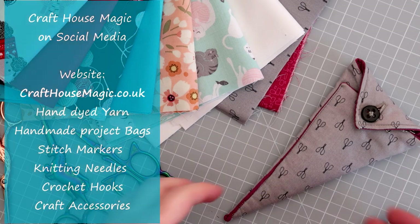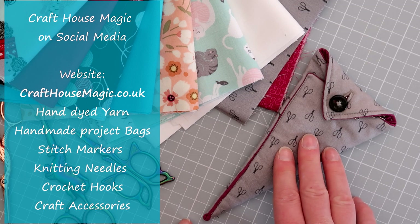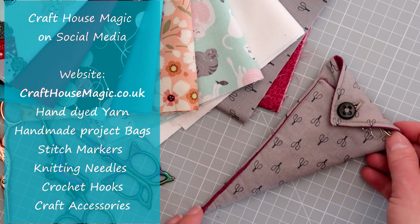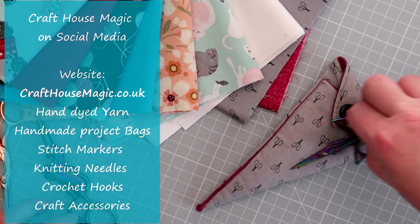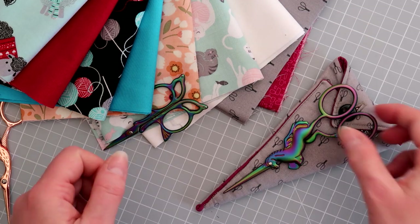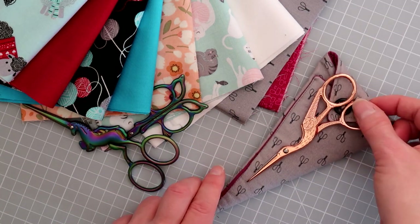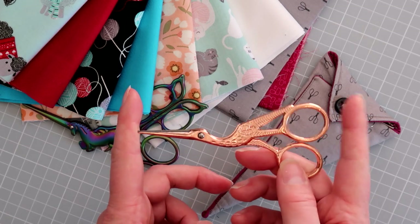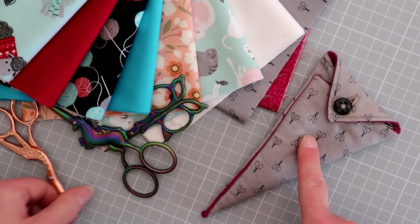Hello, my name's Ellie from Craft House Magic and today I'm going to show you how I make this scissor case. This one's made for scissors that measure up to five and a half inches. You might have all different shapes and sizes, but they can still fit inside this case. There are a number of pairs of scissors I sell in my shop, but as long as your scissors measure no longer than five and a half inches, it will fit this particular case.